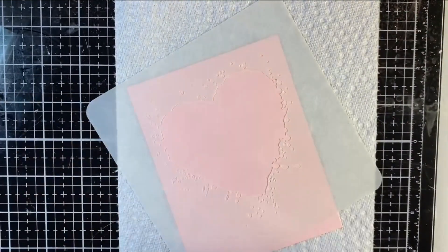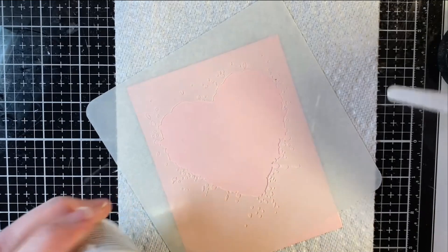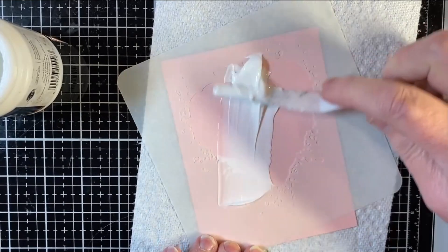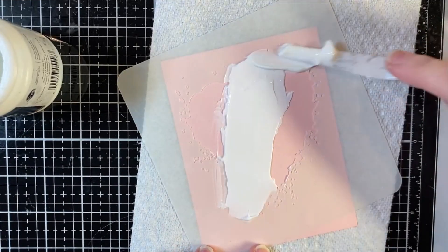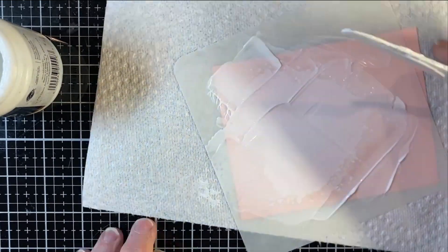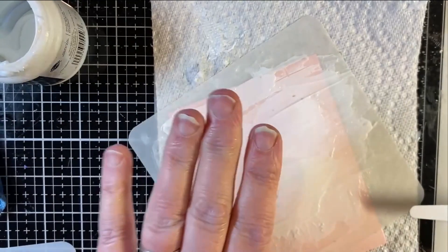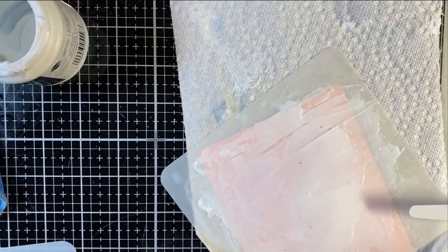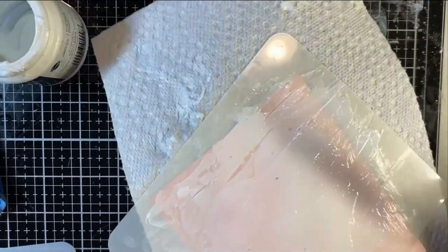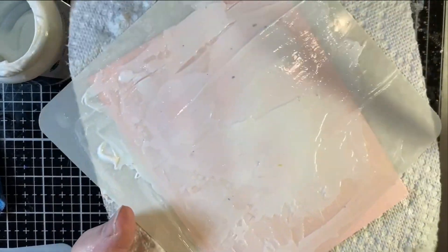I have a piece of paper towel underneath just for easier cleanup, and I'm going to take my Transfer Gel Duo and just literally put it through this big open heart and all the little splatter areas. It's really important for you not to have any holes or areas that aren't covered by the Transfer Gel Duo, because if you do, the foil won't hold on to that. So use more than you think you need.